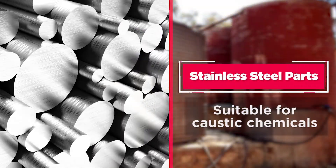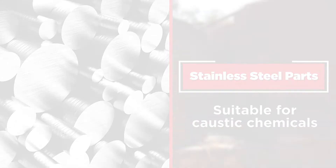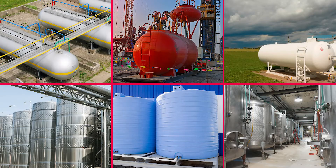The GWR-3000 has wetted parts made of stainless steel for long service life in challenging and caustic chemicals and liquids. It is used in storage tanks, stand pipes, bypass tubes, and separators.